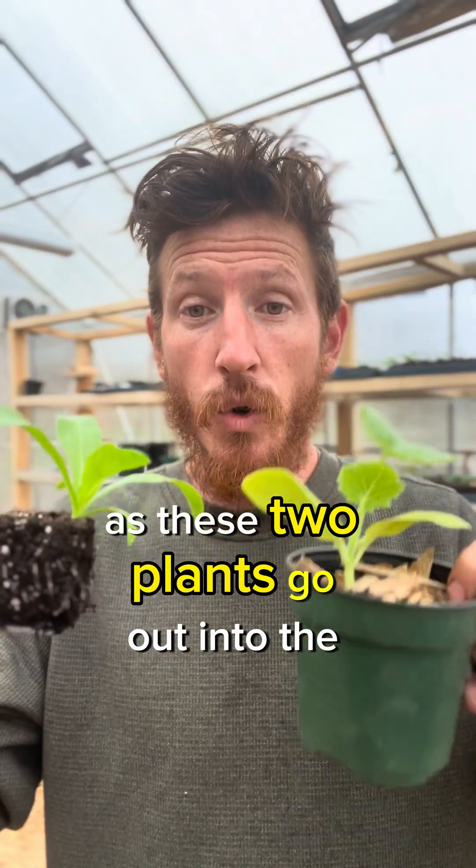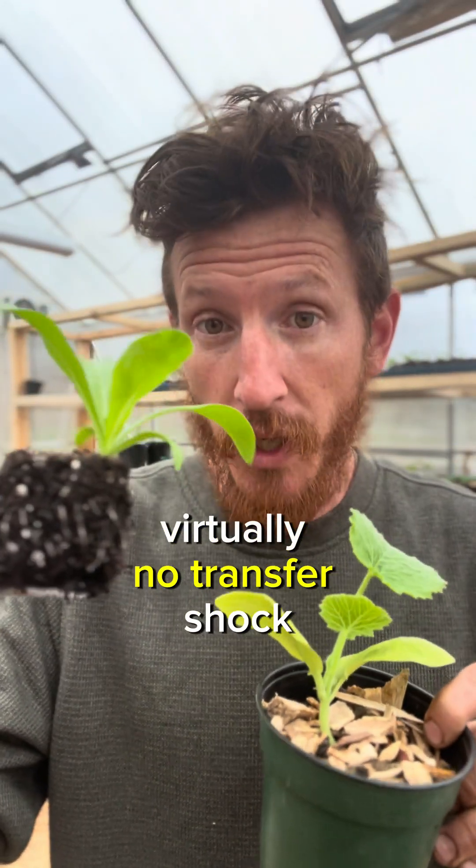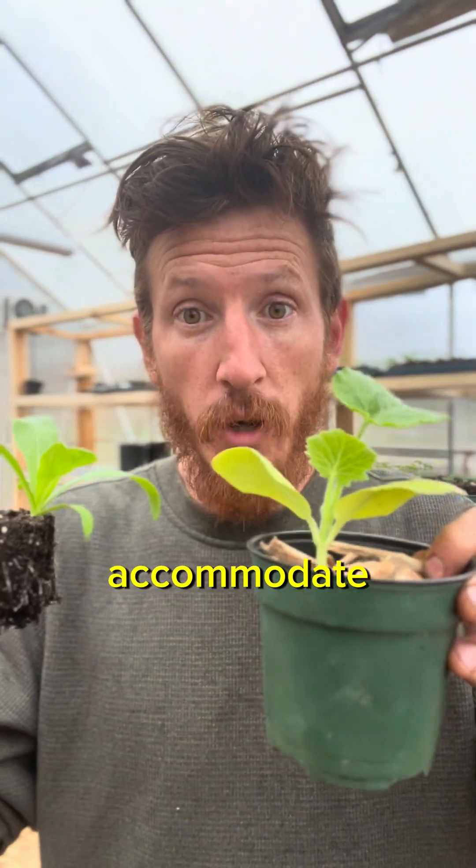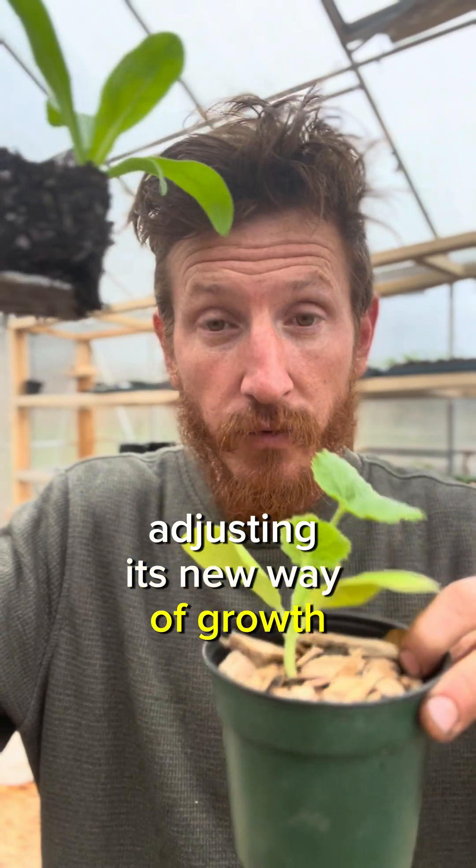As these two plants go out into the garden, one of them will go through virtually no transfer shock because it's been grown in a natural environment, while the other one will have to accommodate for its new growing environment, adjusting its new way of growth.